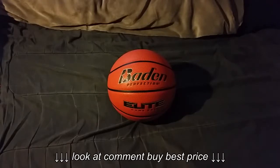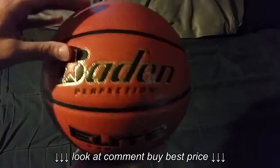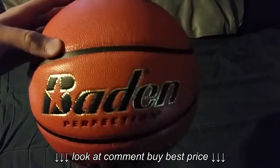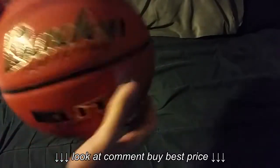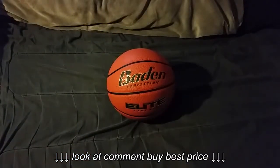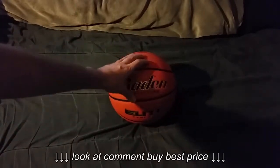Literally the only way you can get that feel is with this ball. What the cushion control does is there are little air cells under the cover that make it have a softer bounce. If you dribble it, you can feel it. If you shoot it and it hits the rim, you know how a ball normally flies off? This ball won't have that, because it has the cushion control technology in there. No other ball has that.